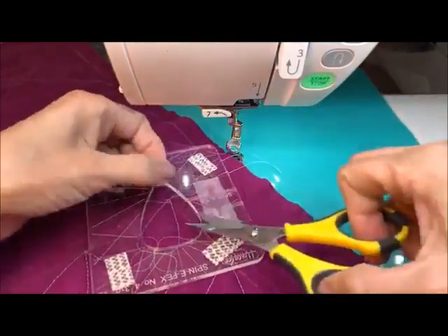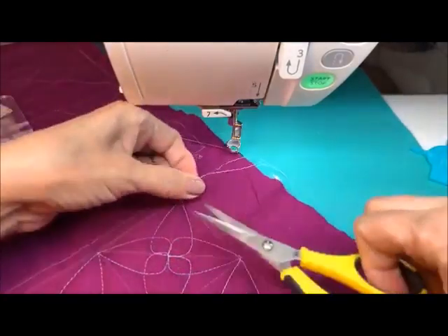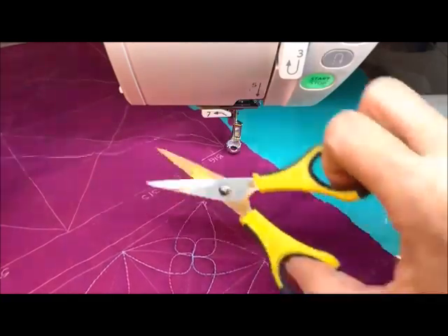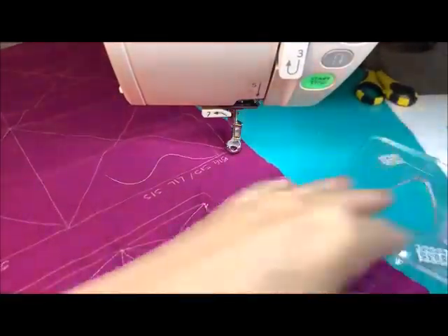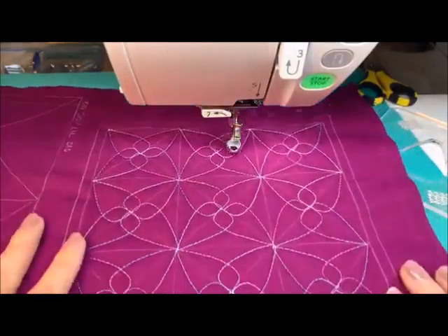Let me cut this and get all these threads off of here. So what do you think? Do you like it?